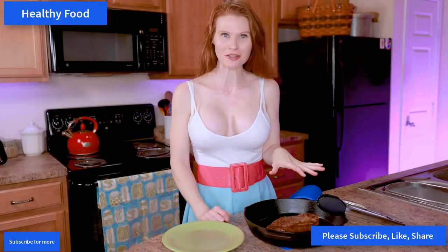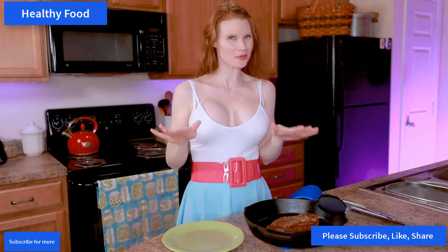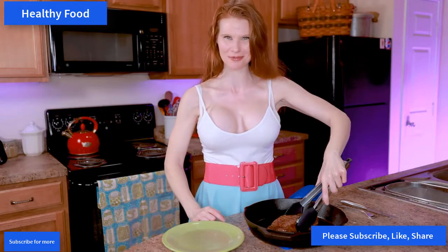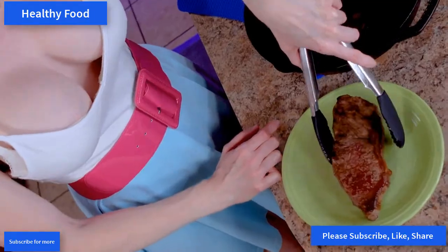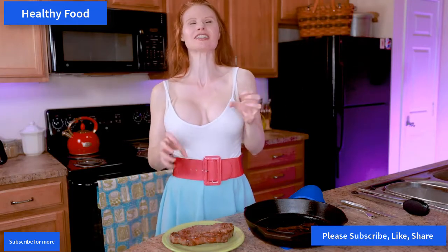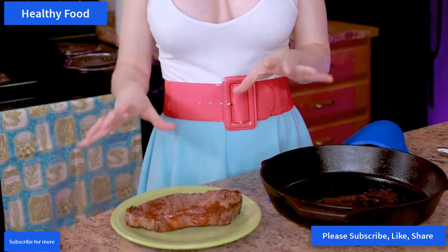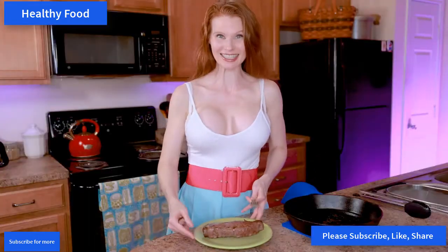I've let the meat rest for about five minutes so that the juice really gets concentrated in there. Make sure you do that before you serve it. This looks beautiful — it looks perfect. I love how it gets golden brown on top; the broiling really makes that fat crisp up and dwindles down any excess. It is scrumptious — I wish they had smell-o-vision!